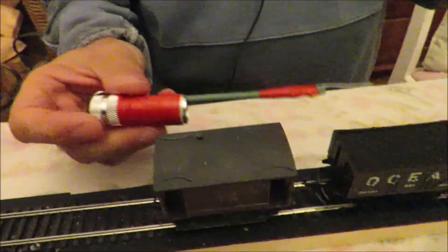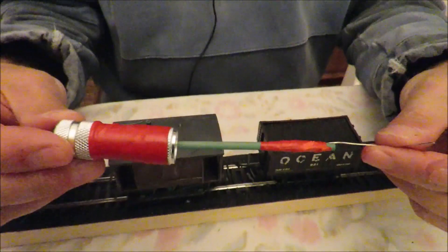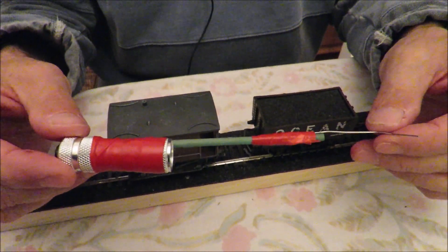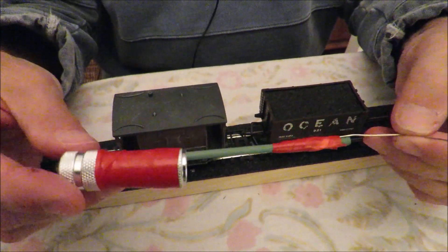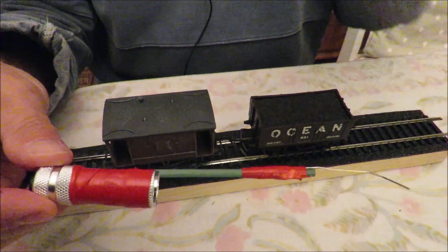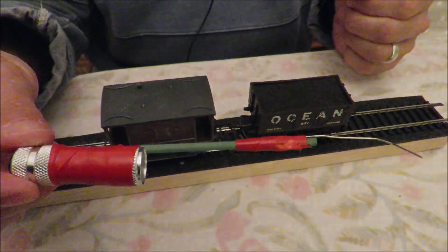There you have it — a nice simple little high-tech uncoupling tool for your OO gauge tension lock couplings. That's about two quid's worth, but it's a bit of fun. Let us know what you think, and as always, thanks for watching.